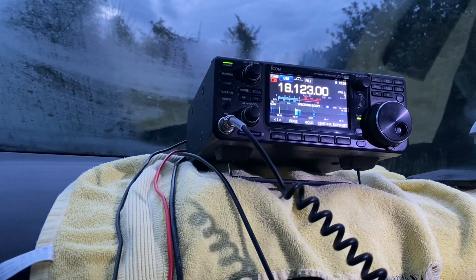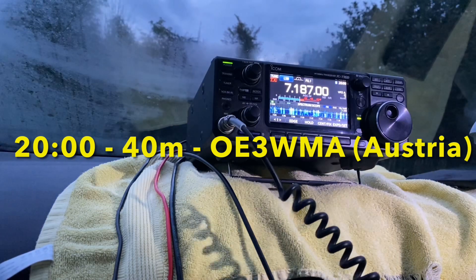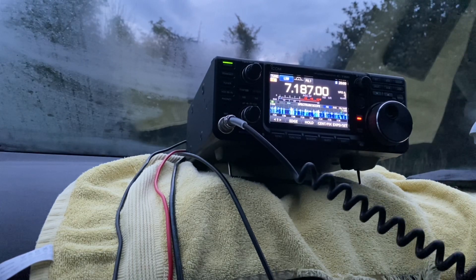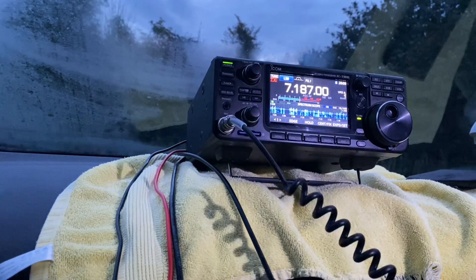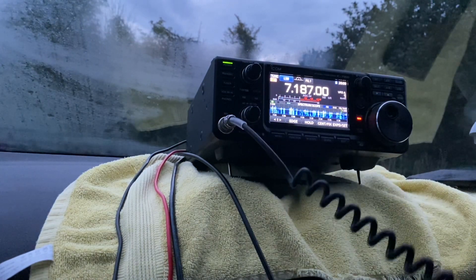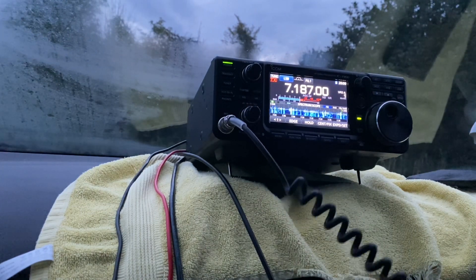Hello Martin, my name is Tim — Tango, India, Mike. You're 5-9 plus. Correction to the call, Martin — it's Golf 5, Tango Mike, and I am portable. QSL? Roger, that is a roger, QSL. Okay Tim, thank you. Greetings from us to you near Vienna. Bye-bye. I wasn't looking at the meter to be honest, but I can hear you loud and clear. My pleasure Gordon. Good to get you in the log from sunny Cornwall. 73.